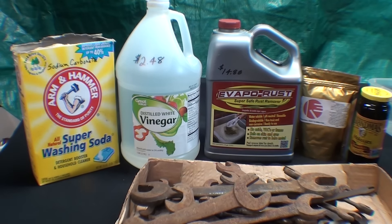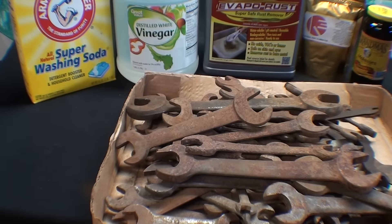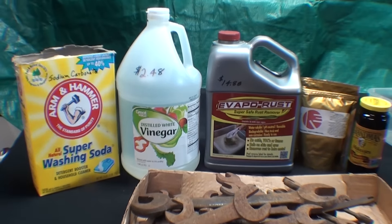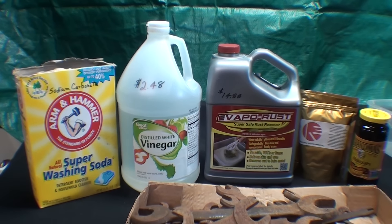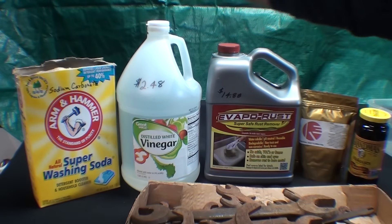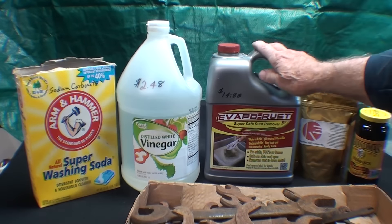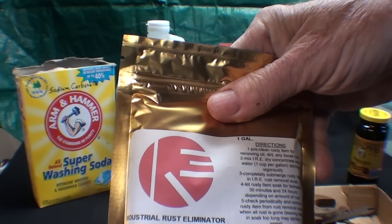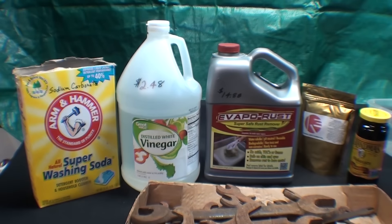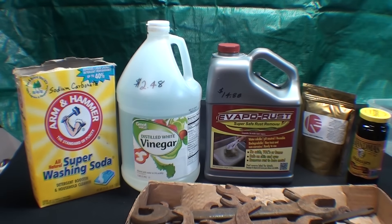This is really in preparation for an upcoming video which I'm going to call the Olympics of rust removal. In that video, with some of these rusty wrenches — I've got a whole pile of junky wrenches — I will compare side by side rust removal with the electrolysis method, the vinegar method, the vapor rust, an industrial rust eliminator that was donated to me, and grandma's molasses.